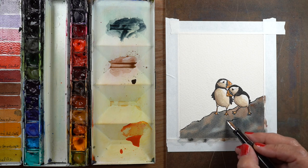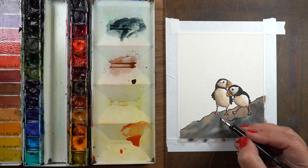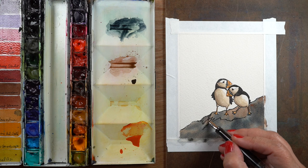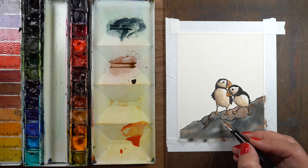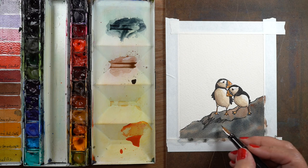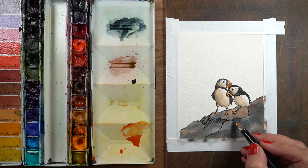You could use a Sharpie or any kind of black pen, especially if this is your final layer and you're not going to paint anymore. It doesn't matter if it's a pen that bleeds — if you're drawing on dry paper it's going to make no difference.